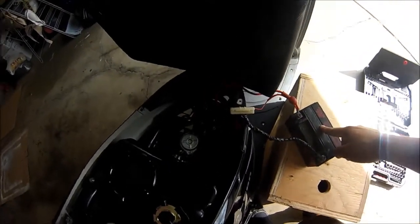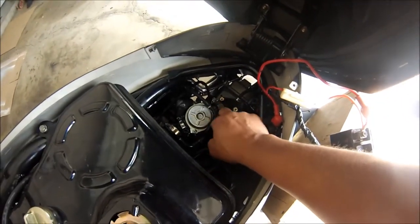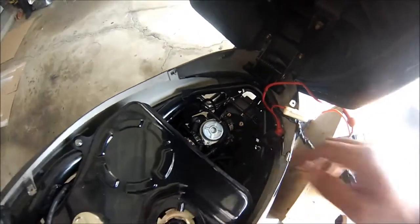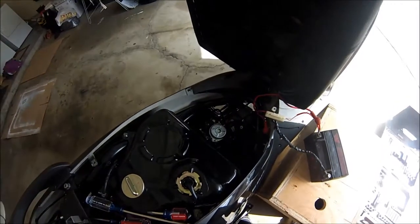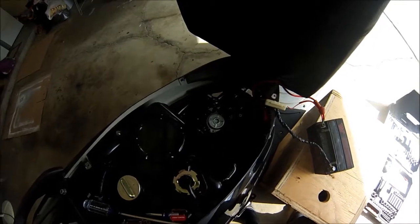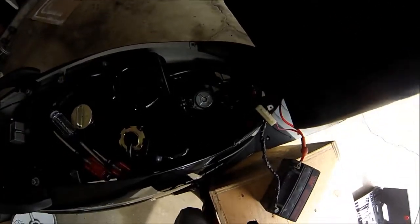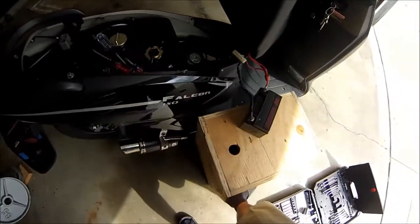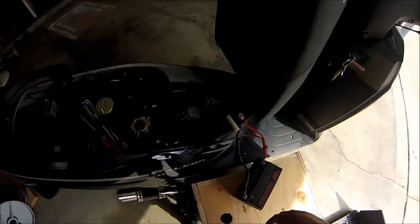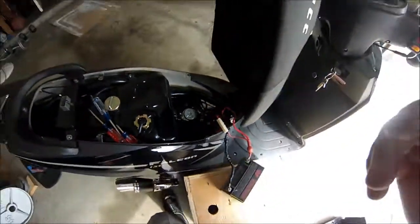I hooked the battery temporarily just to test it and make sure it's going to run right — it also gives me a better chance to adjust the idle. It probably won't start the first couple times because the carburetor has to fill with fuel, but it should start up. There we go — starts up fairly fast, looks like I did everything right. Just gotta adjust it so it's not idling so high, put everything back together, and that's it. Hope this helped.